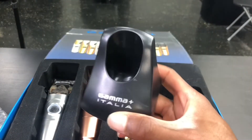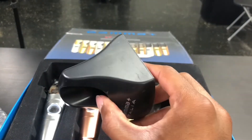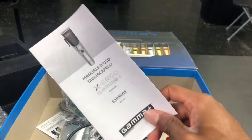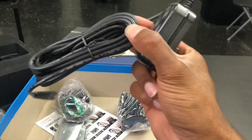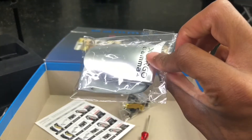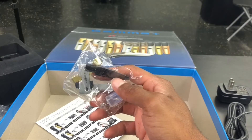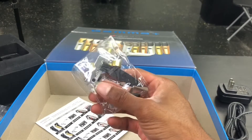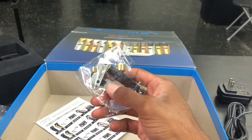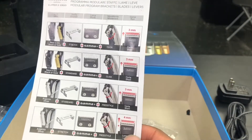It comes with this charger base — it says Gamma Plus Italy. So let's see what's all underneath in the box: a little Gamma booklet, instruction booklet, charger, guards, interchangeable thumb rests, a screwdriver and tools, a brush, oil, and a stretch bracket with two levers as well.